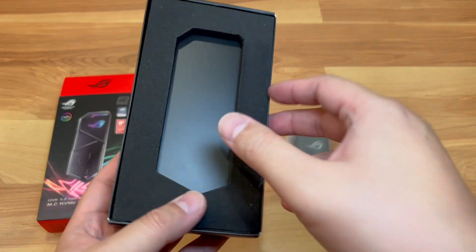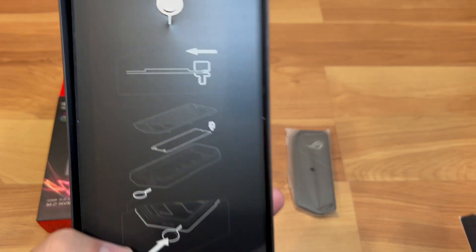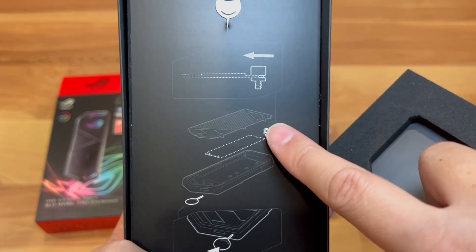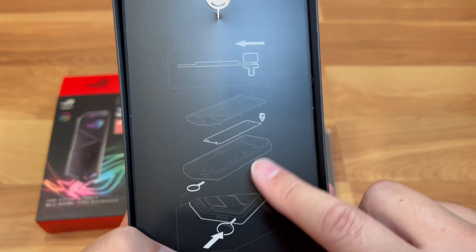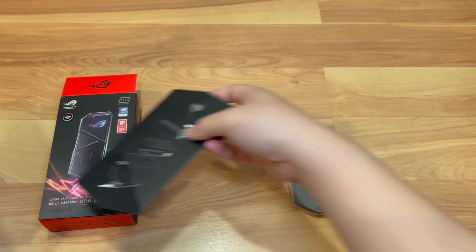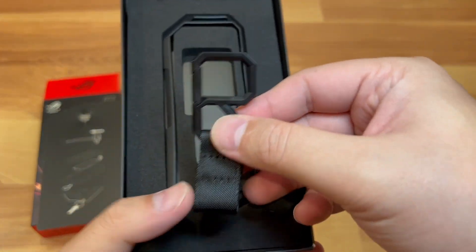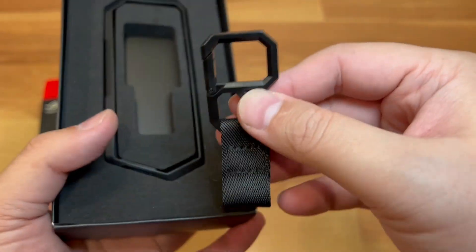You get this foam closure and the product unit itself. It's pretty heavy — made of aluminum, so nice and solid. There's also an instruction sheet with a little key included that pops out. You use it to open the enclosure, screw your M.2 stick down, and pop it back in. There's also a little strap if you want to put it on your keychain.